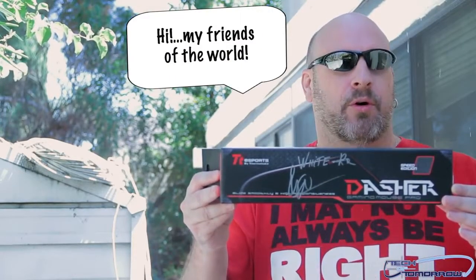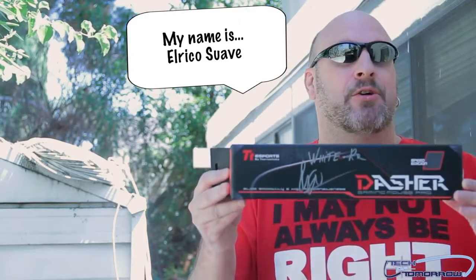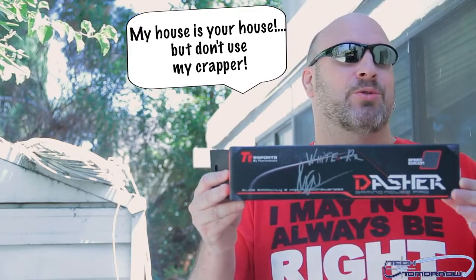Hola, mis amigos para el mundo. Bienvenidos. Hoy, Tech of Tomorrow. Mi nombre es El Rico. Mi casa es su casa.